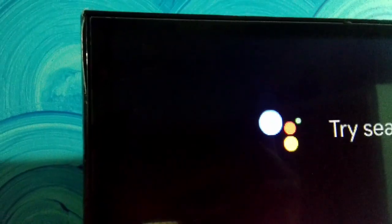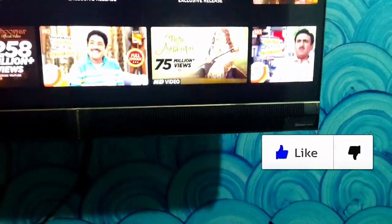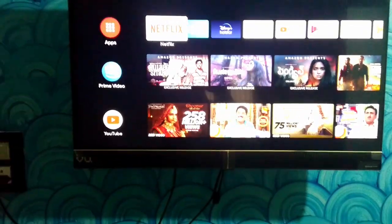The TV has slim bezels — premium and ultra-slim design. There is VU branding on the front. There is a 20-watt speaker on each side, giving a total of 40 watts of audio output with Dolby audio. There is a single button and indicator light on the TV itself.